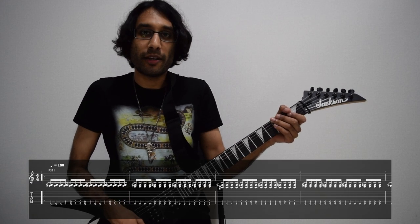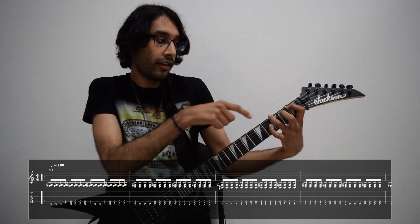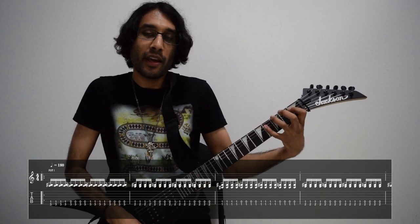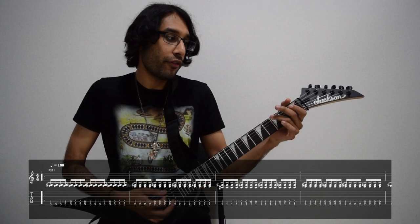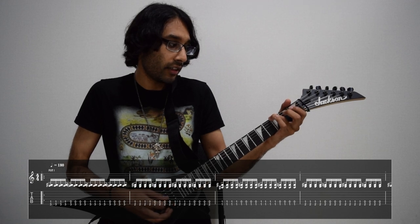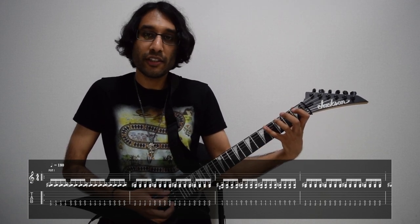The first chord shape that we're going to play is a minor diad shape: three on low E and one on A. Then we're going to play the chord, take off your first finger so you have the exposed A string, and just pick each chord four times.